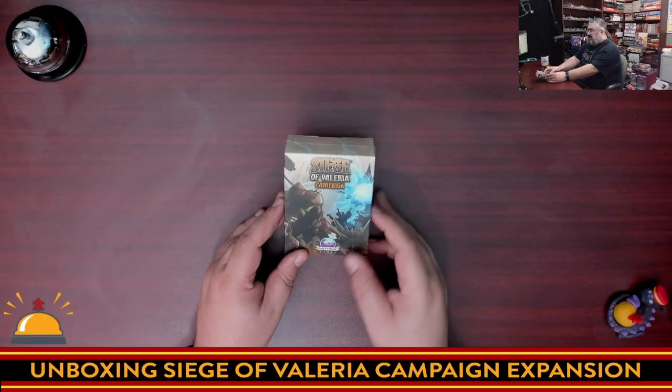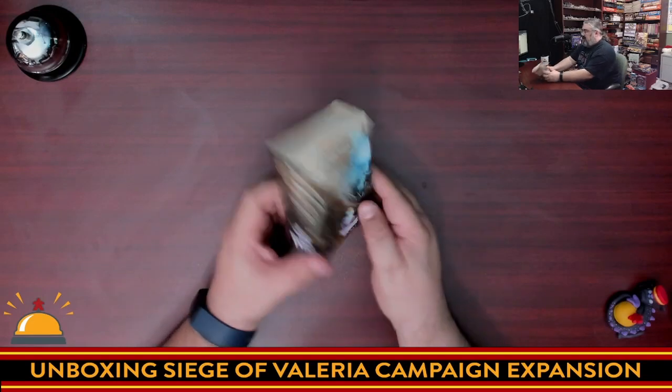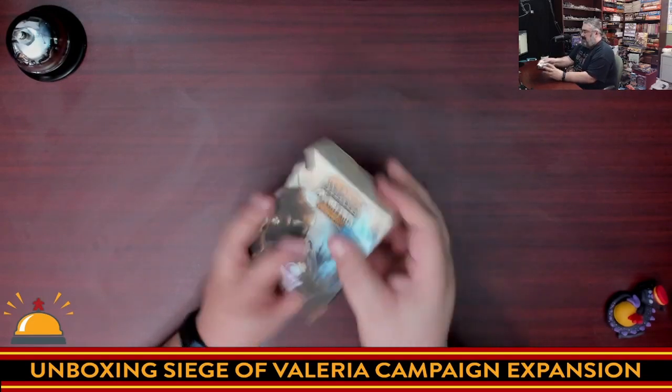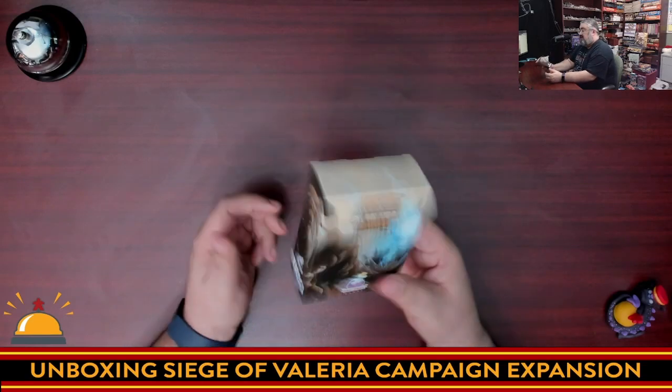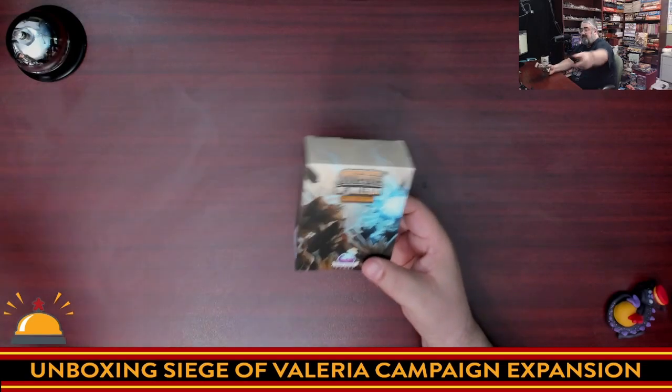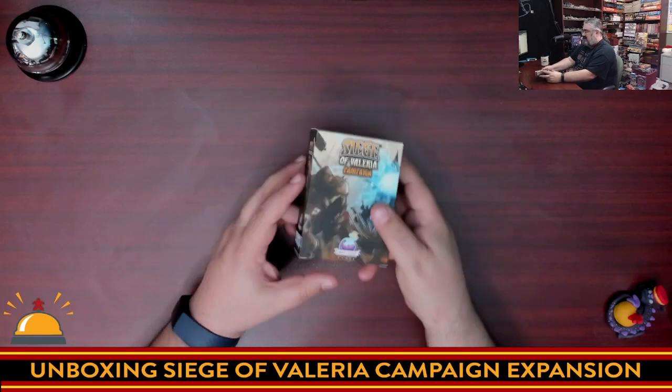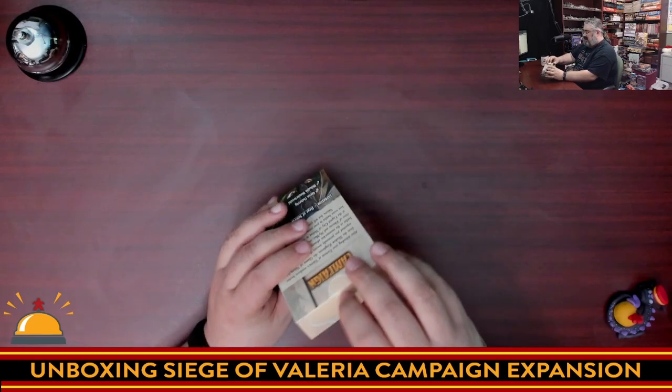Here we have Siege of Valeria Campaign still in shrink. Let's fix that. Even just pulling the shrink off, I have to say that's a thin box. It doesn't fit well. One of the things I'm going to do when I finish opening this up is see if it fits in my Siege of Valeria box, because I don't think I want to keep this on my shelves. It's a pretty flimsy box.